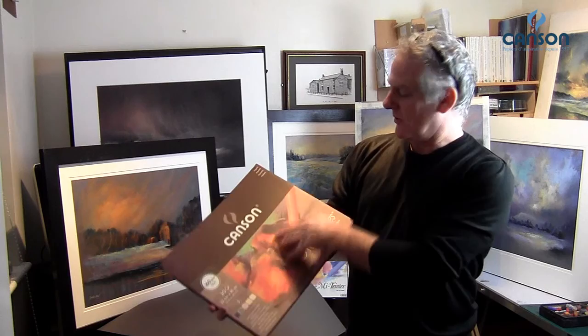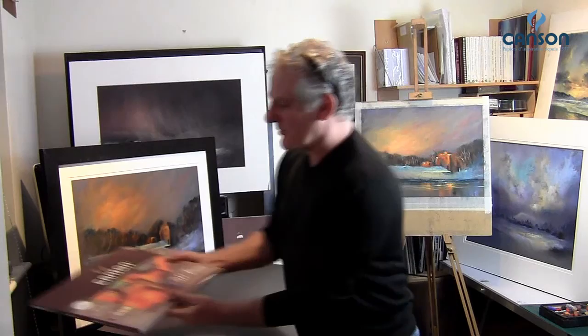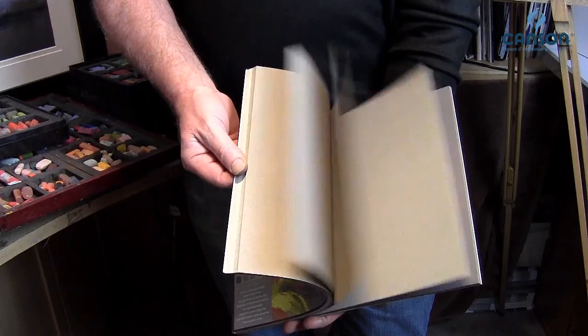Two different sizes, and these are beautiful earth tones — wonderful colours for either landscapes or portraits. You also have these wonderful greys, again suitable for either landscapes or portraits.